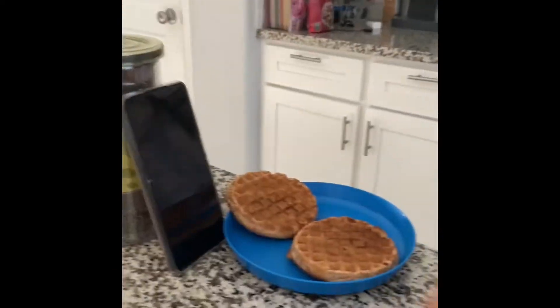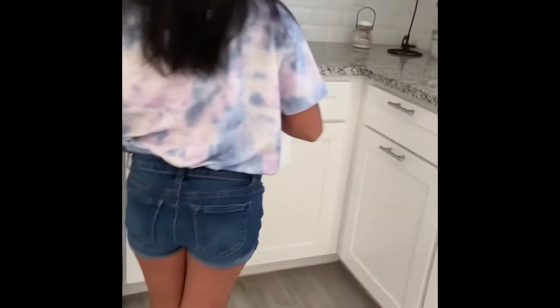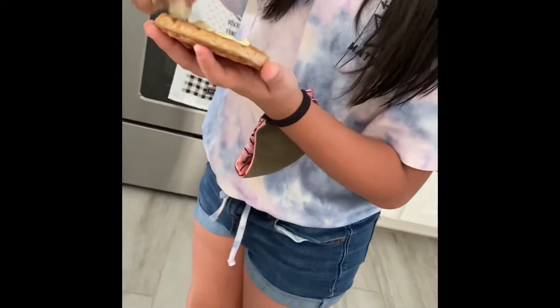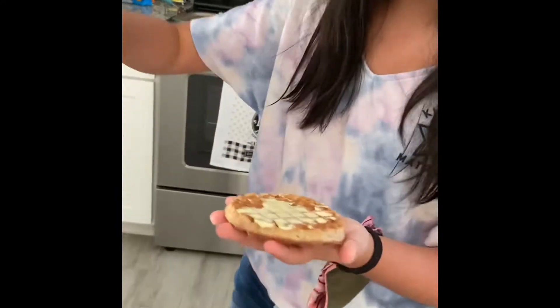First, we gotta add the butter — let's get the butter knife. If you're cooking or making breakfast, use a butter knife. Yesterday I was using one of these other knives because we couldn't find the butter knife, but then I found it. If you're doing this, we recommend you put butter on first before everything. It comes in squares, which is a bit annoying.